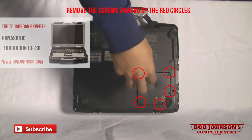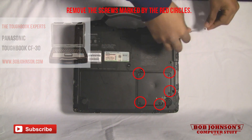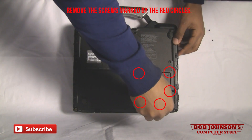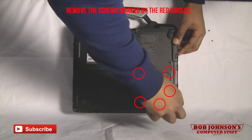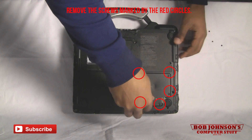First you're going to need to remove the back plate or dim cover. I've placed red circles on the screws that need to be removed so that they're easily identifiable. There are about five screws that need to be removed.